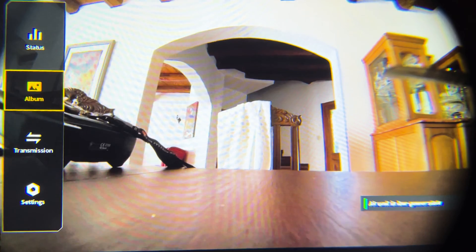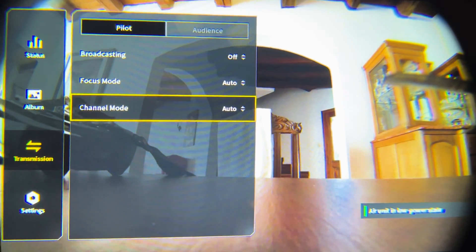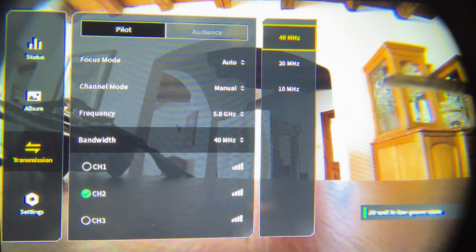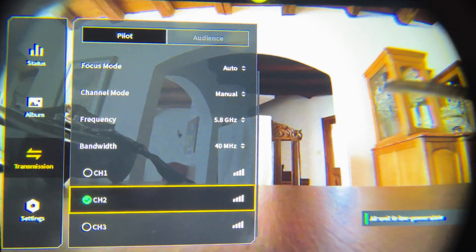Now we're going to jump into our goggles and go over to transmission. You want to make sure that this is on manual, just for checking it. Once you're in manual, you can see that it should say 40 megahertz. You should hopefully have three channels if you did this correctly. If you only have one, then you messed up somehow.